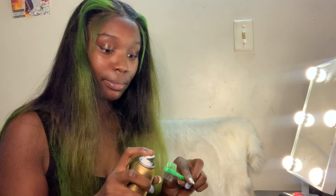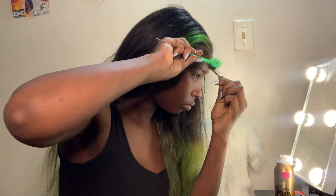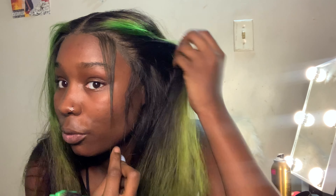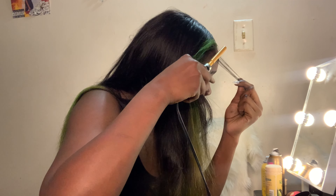I'm going in with the black spray — hopefully I don't regret this. I really want to do more baby hairs than this. Like, I know I could do more, but I just don't want to mess up how this whole install looks, you know.